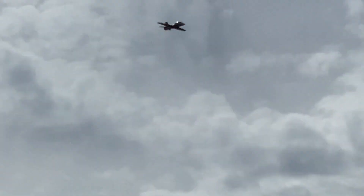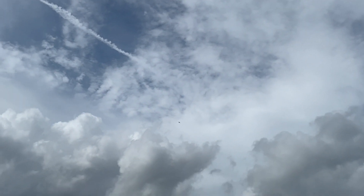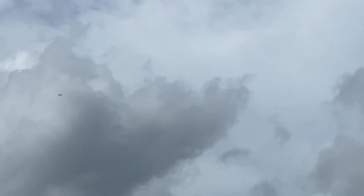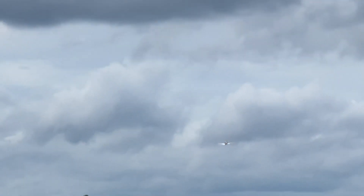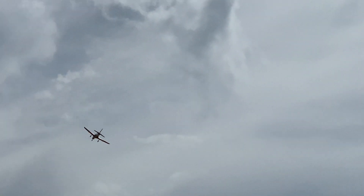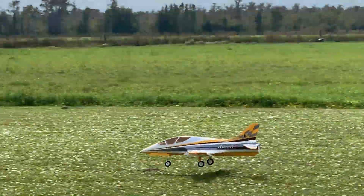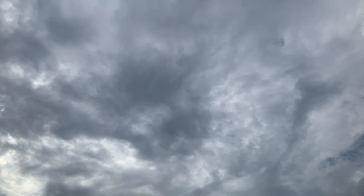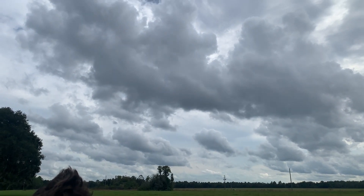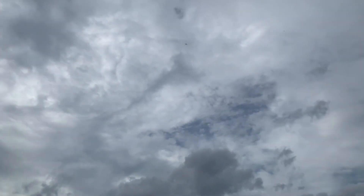Alright, let's set up for a good fast pass. Wow, about knocked me over. Need gear anyway. That was cool.